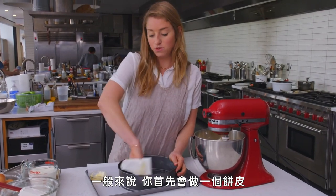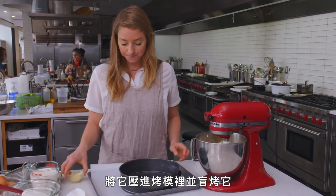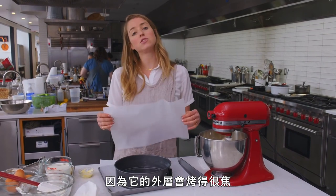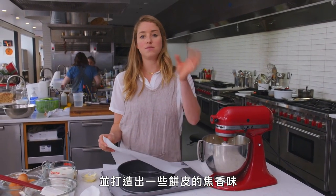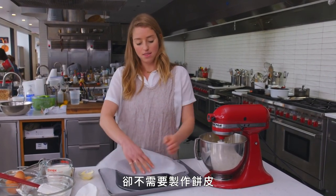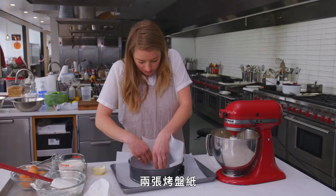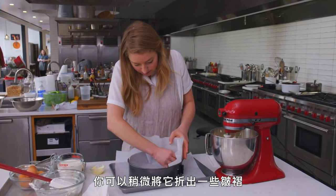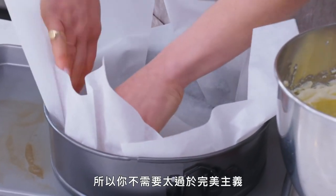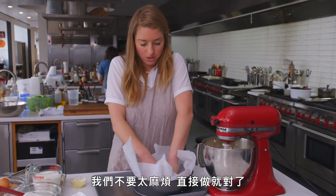Normally the first thing you would do is make a crust and press that into the pan and blind bake it. This is a crustless cake, and I don't miss the crust because it gets so burnt on the outside that you develop some of that crust-like dark flavor without actually making a crust. Two pieces of parchment — you can fold to create some pleats so it stands up well. Really don't need to be a perfectionist about this. It's the anti-cheesecake. We don't fuss over it.